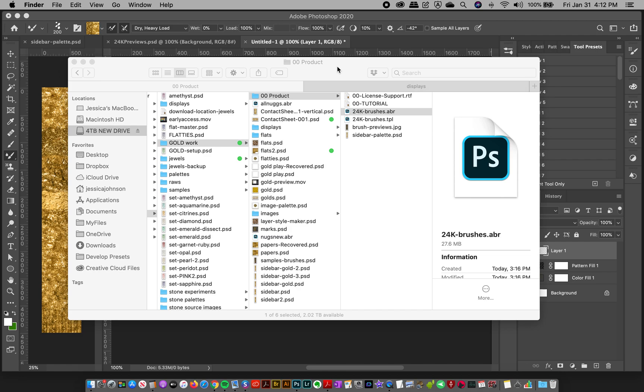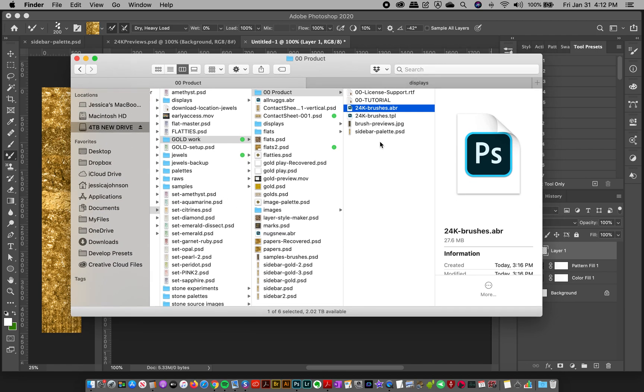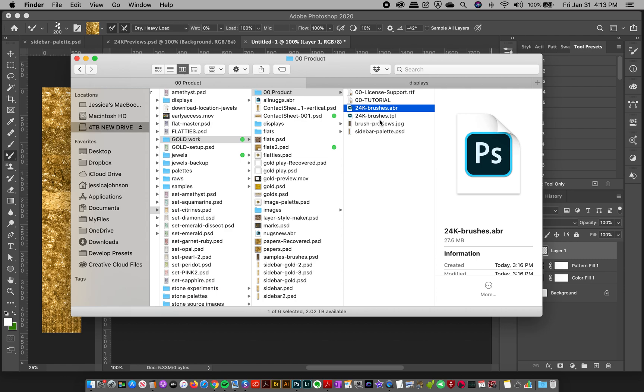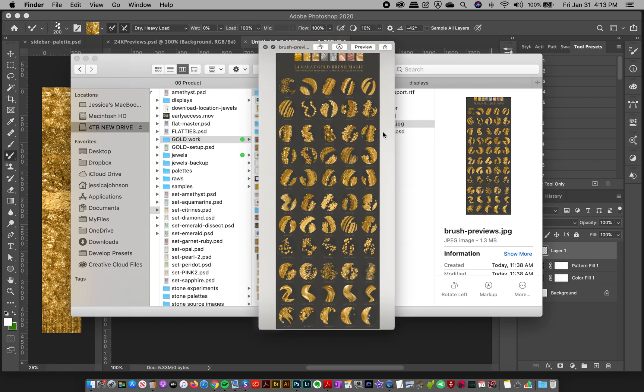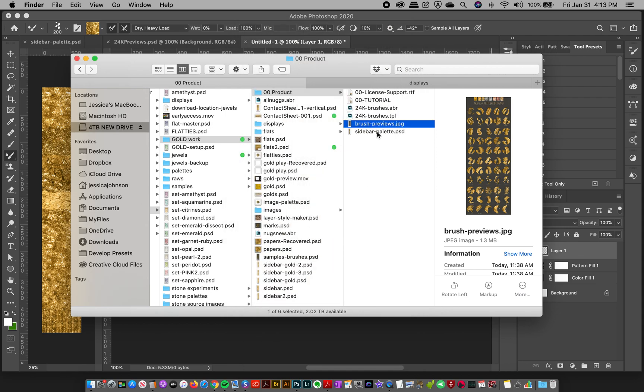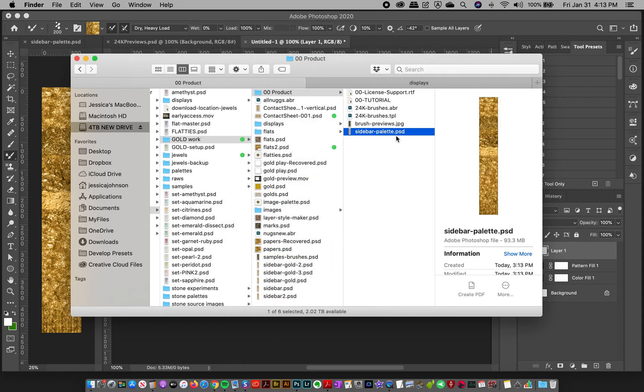Let me show you the product. Inside your folder you're going to have an ABR file, a TPL file (tool presets file), and a JPEG brush preview which gives you a preview of all your brush strokes — super handy. You'll also have a sidebar palette for sampling images, which is a PSD file.